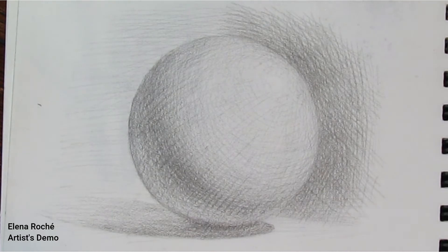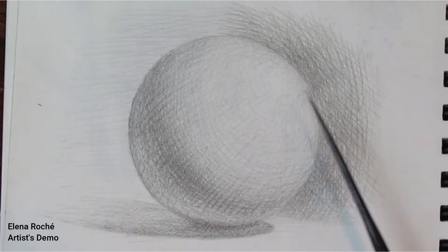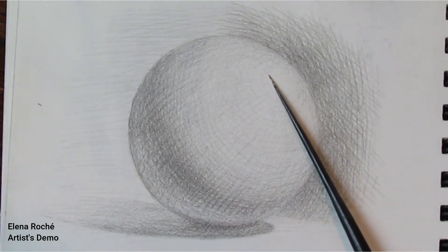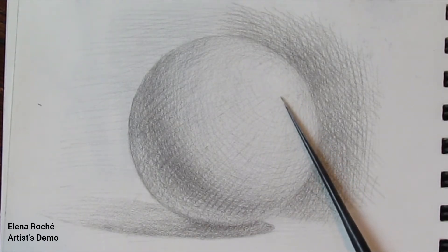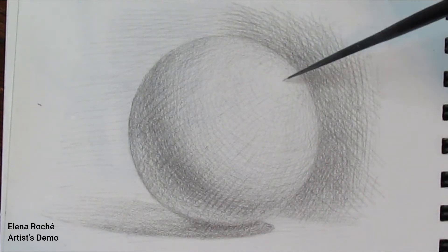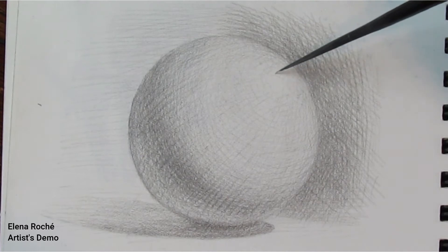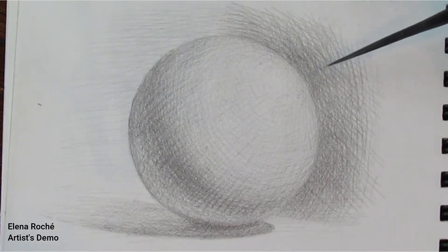Let's take a look at this drawing of the sphere. We have the highlight. It may be a bit hard to see, but it is there nonetheless. The highlight area lines up with the light's rays, which are coming right at this angle here. It is a very small area. If the ball was shiny and very reflective, it would be easily seen.